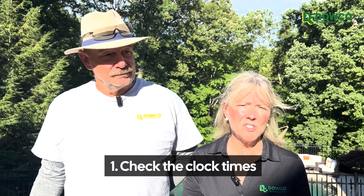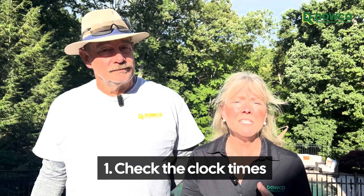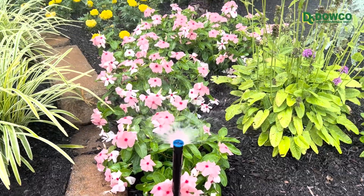Number one is we check the clock times. The weather changes and the way that we started the system in the spring definitely is not the same water usage we need in the summer.